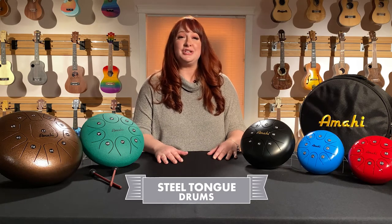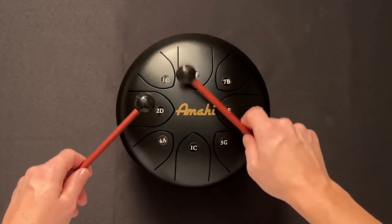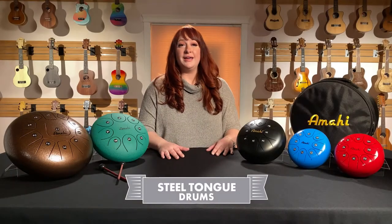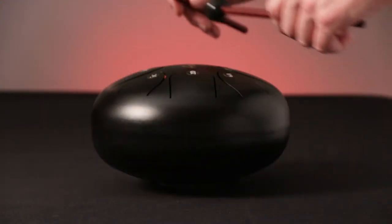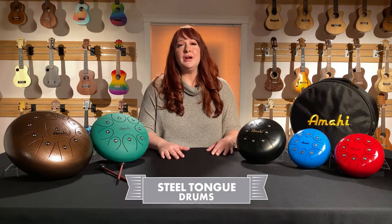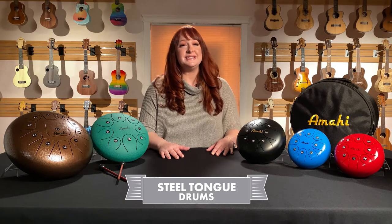Next is the 8-inch, tuned to C major scale. Similar to the 6-inch, it has eight tongues, each tuned to a different note of the scale. From low to high, the notes are C, D, E, F, G, A, B, and high C. As you can hear, the diameter of the drum also plays a factor in overall tone and pitch. The 8-inch has a lower pitch and more sustain compared to the 6-inch. The price point and C major tuning make this size the most popular for children and educators.